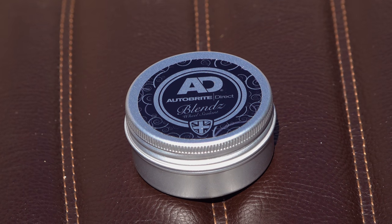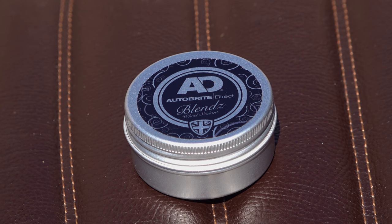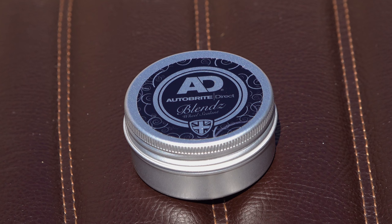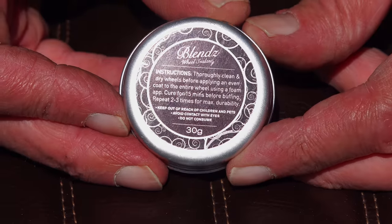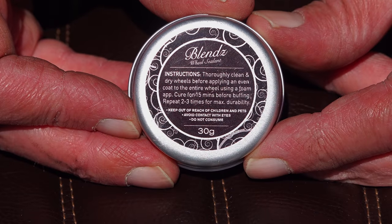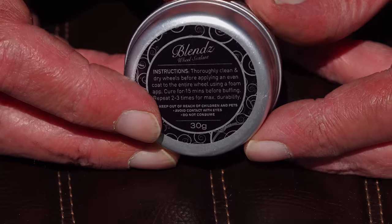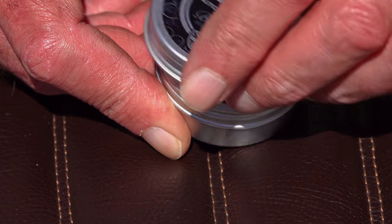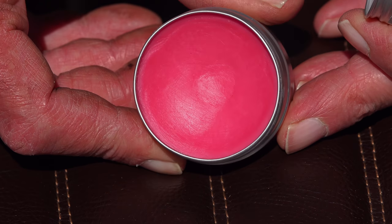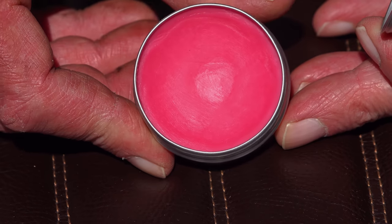Very recently a viewer got in touch who runs a family-run valeting supply business here in the UK called Auto Bright Direct. He asked me if I'd like to look at some of their valeting products — I'm always keen to help promote UK businesses, but I'm also a bit picky when it comes to valeting products. He sent me a whole box of samples and I need to put these products through their paces before I'm prepared to recommend them. One product that did catch my eye is this wheel sealant. The sample was tiny, and when I filmed this it had already done two cars and two motorcycles, so it goes a long way.